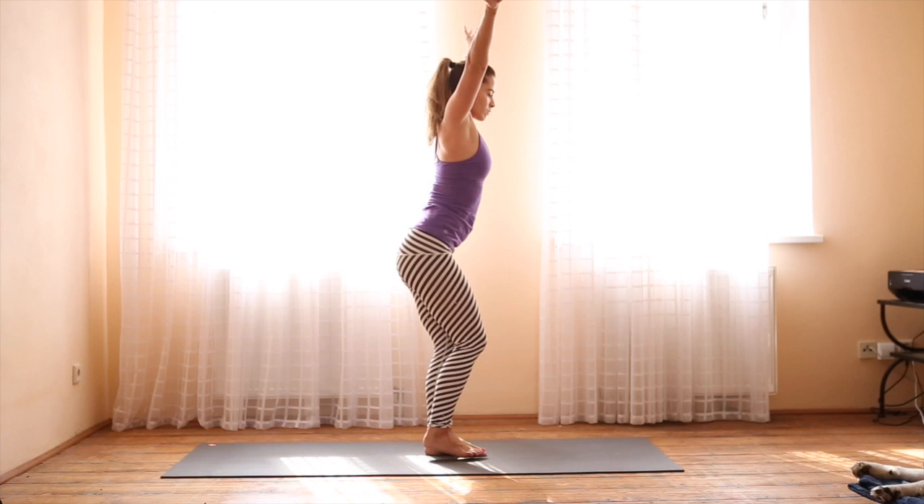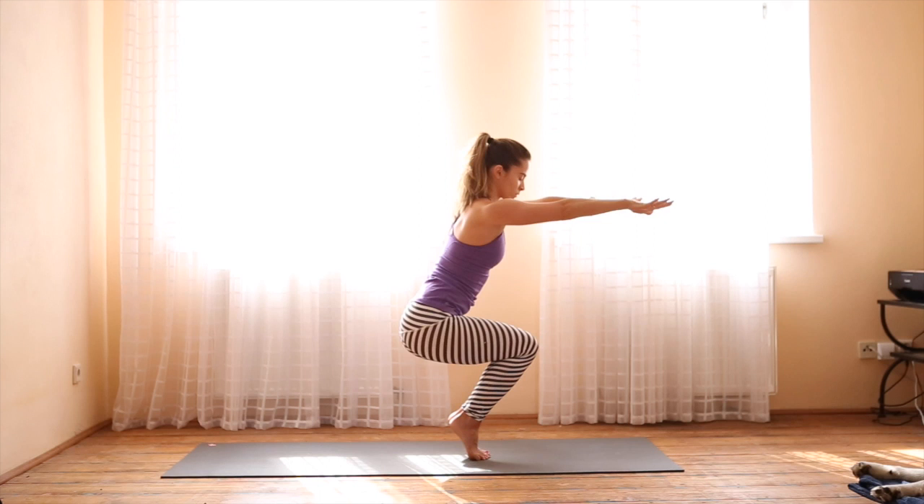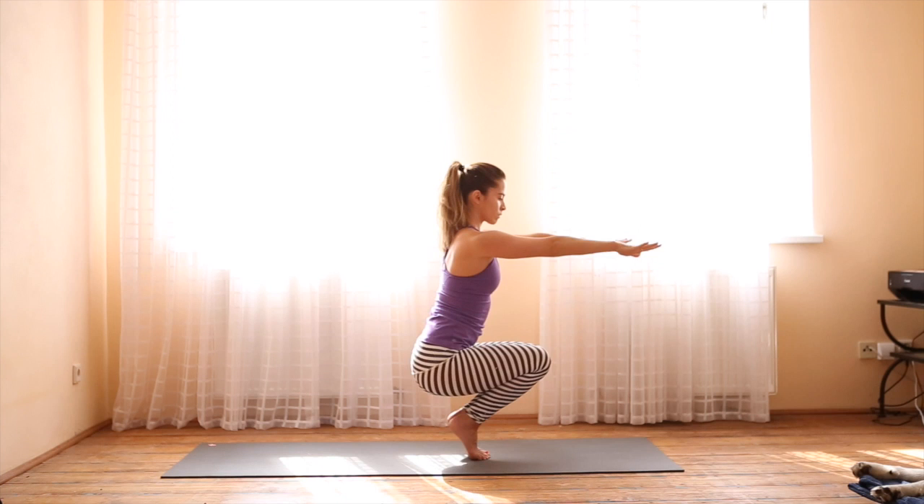Arms out in front, rise up onto the toes. Slowly, with control, lower down. If it feels okay for your knees when you get down, you can bounce. When you're ready, release and come to sit.